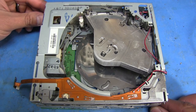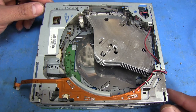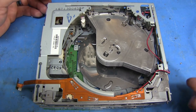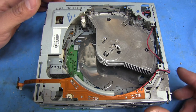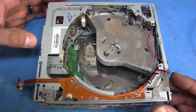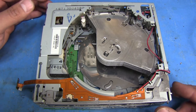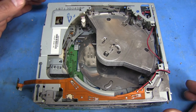Hello once again everyone. If you remember, I did a video on this forward mechanism a while ago and I've had a lot of people asking me questions about things I didn't cover in the original video. Some of those things require taking this apart a little bit further than what I covered. I'm not doing a repair here, I'm just going to show how to take this unit apart even further if that's what you need to do. Some things to keep in mind, things to check. So we're just going to jump right into it.